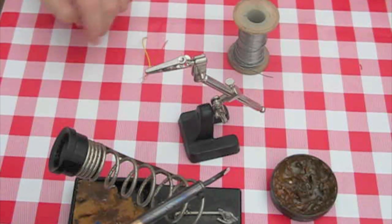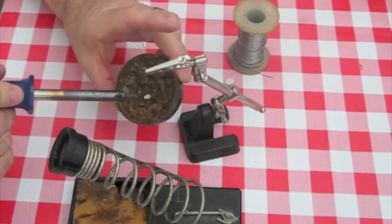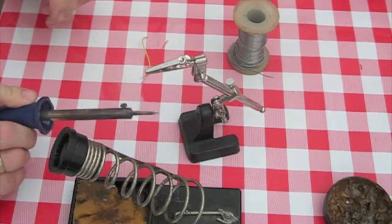That's one thing that's very important: cleanliness. I don't mean surgically clean, just clean enough to make the solder. Now if you just dip it in the flux here, you can see it's smoking a little bit.